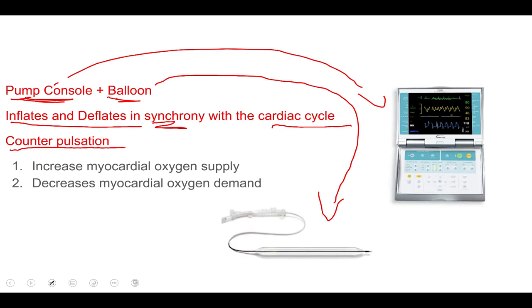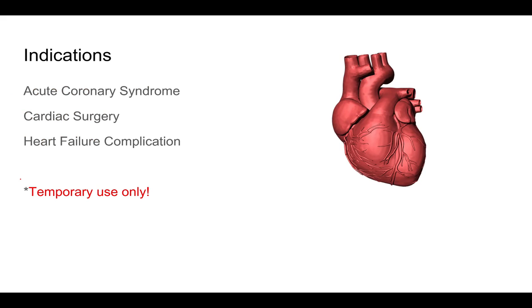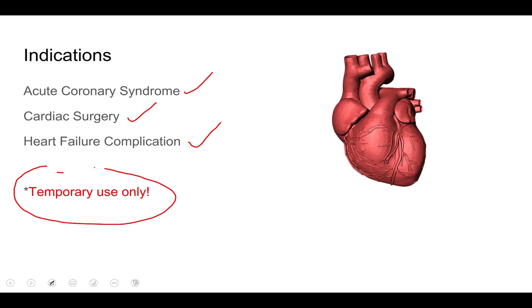By doing this it does two things: it increases myocardial oxygen supply to our heart, and it decreases the amount of oxygen our heart requires to perform its actions. It is indicated in cases of acute coronary syndrome — so any myocardial infarction, that's a heart attack — in high-risk cardiac surgeries, and in complicated heart failure. Also keep in mind that this device is a temporary use only and is not meant to be used long-term.